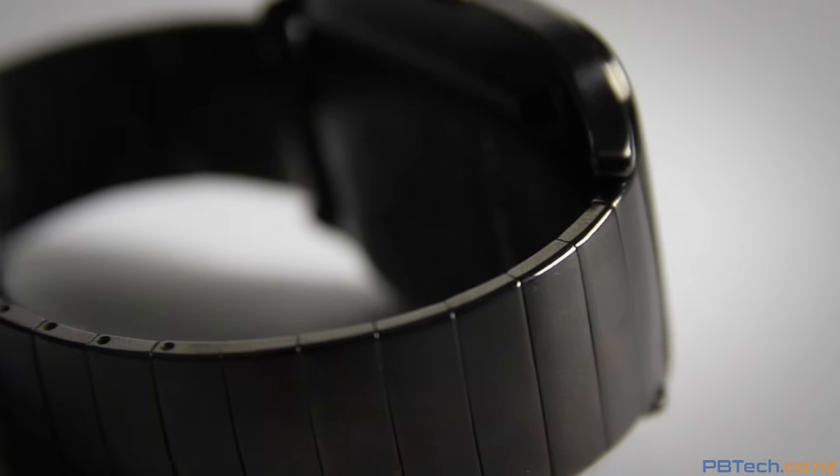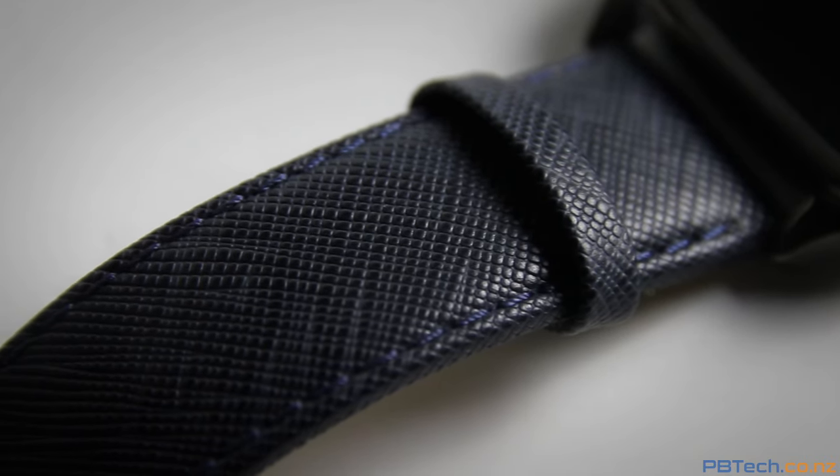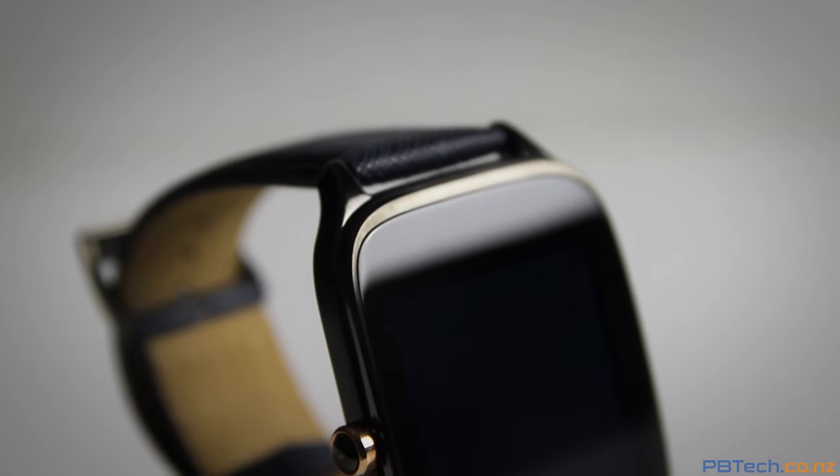It comes in two separate models, one with a stainless steel band and the other in leather. Both of these bands are very high quality and complement the 1.6 inch screen nicely.